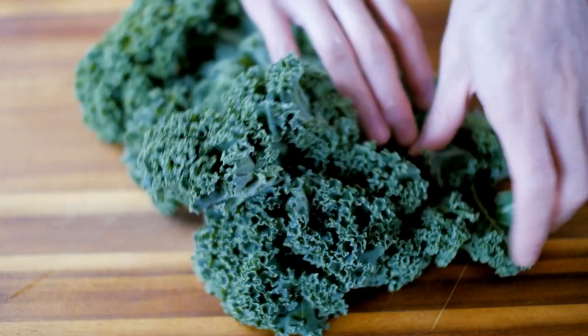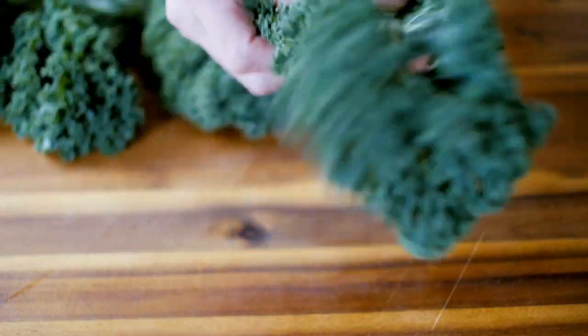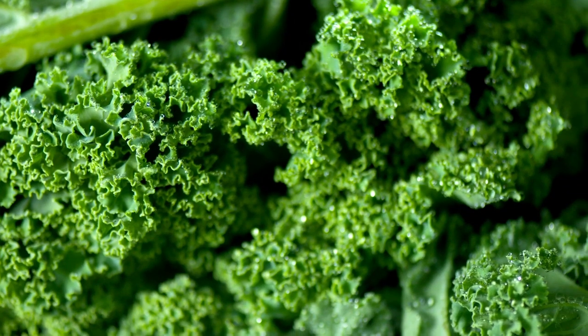Number one is Scotch Curly Kale. This is that frilly kind of green-blue kale that you see at the grocery store. It's common, it's delicious, it's nutritious, and fortunately very easy to grow.